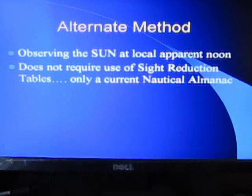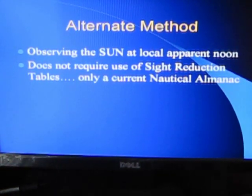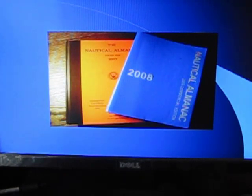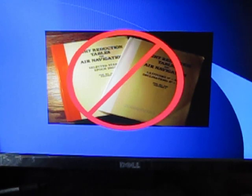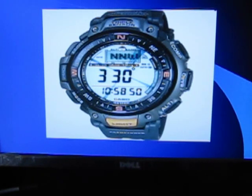However, there is an alternate method that involves observing the sun at local apparent noon. It does not require use of sight reduction tables. The only thing you need is a current nautical almanac. Here are two older ones — the one in orange is published by the government, the one in blue by a civilian publishing firm with the same material but much cheaper. You're going to need one for each year. You are also going to need a digital watch set to universal time, and a good form to work with. This is our noon sight form for the sun at local apparent noon, which I'll discuss in depth as we go along.